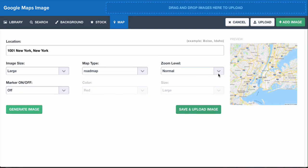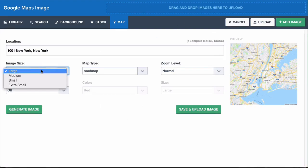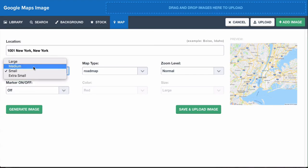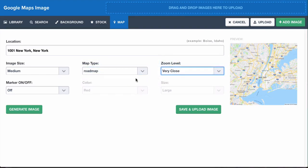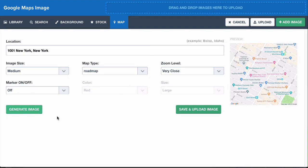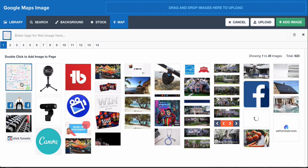It's generating the image — this is not a real location so it won't really give me one, but you're going to put in your gym location. You can make the image medium size or small size, choose a roadmap, terrain, or satellite map style, and adjust the zoom level. Every time you make an edit you want to click Generate Image, and then click Save and Upload Image to change out that image. Very simple, easy.